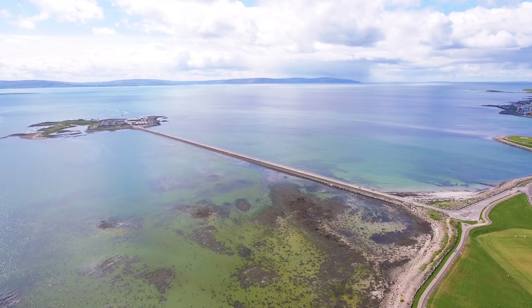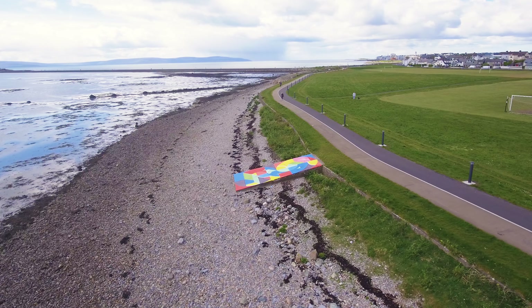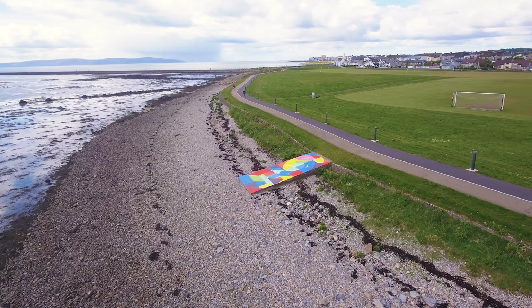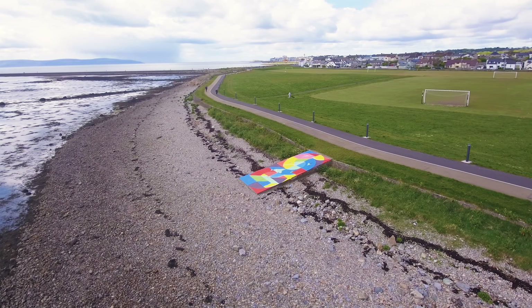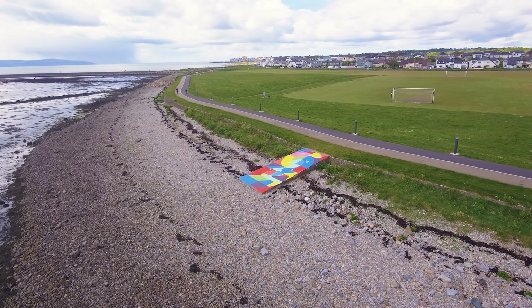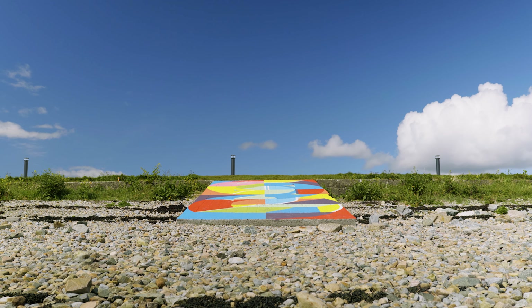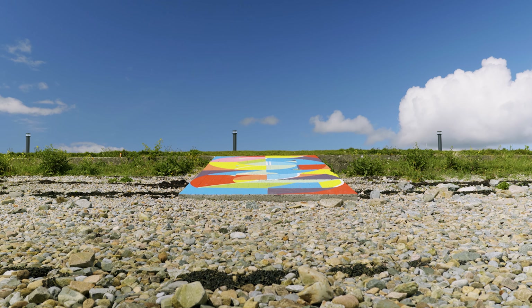I named the piece 'Roots' and it's the idea of exploring pathways on different routes, moving through a space. Usually I paint on a wall, so lines and shapes divide and make up the painting. With this piece, as it was on the ground, you had the chance of walking on top of it.